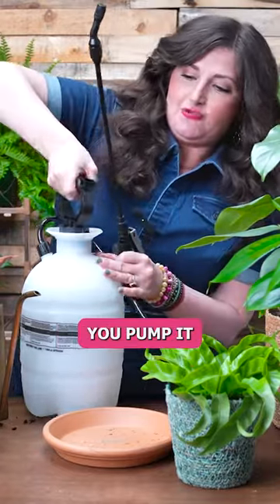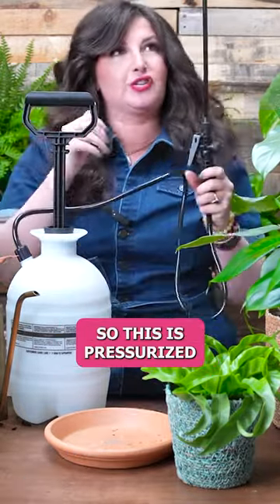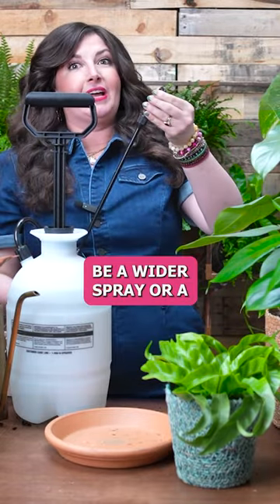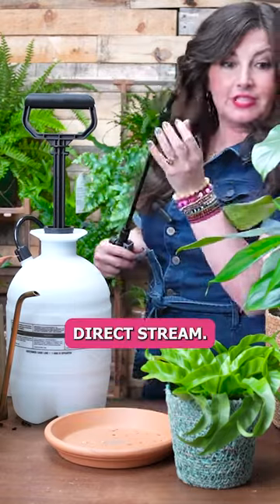I'm kind of obsessed with it. You pump it — hold on, let me show you. And that's what makes the air pressure. I've already pumped this, so this is pressurized and ready to go. And then you can twist this to either be a wider spray or — can you see it? — a direct stream.